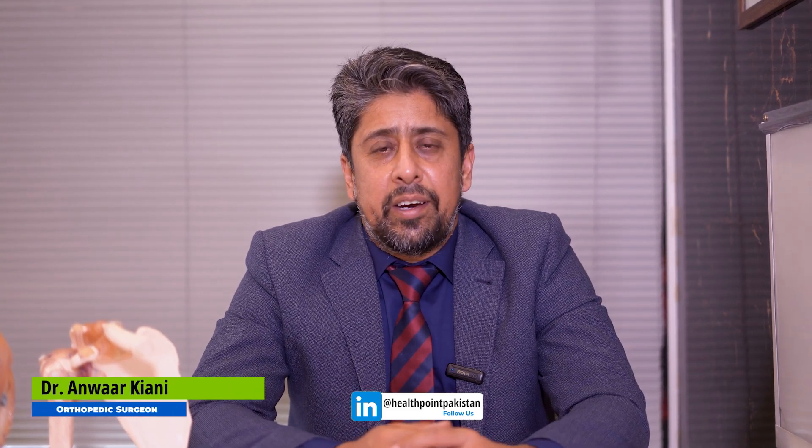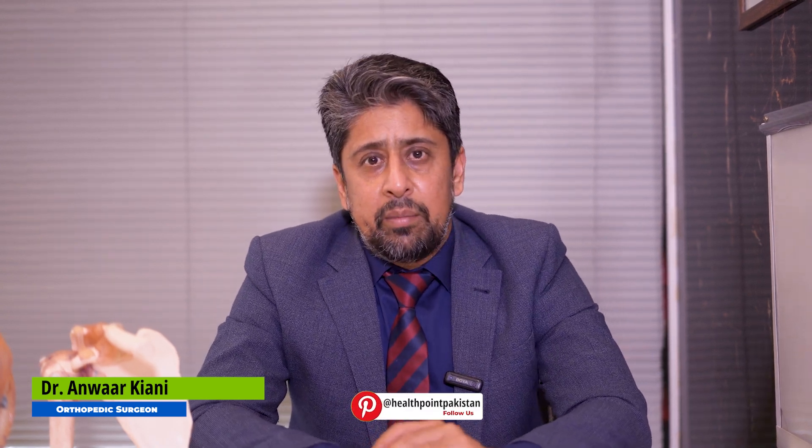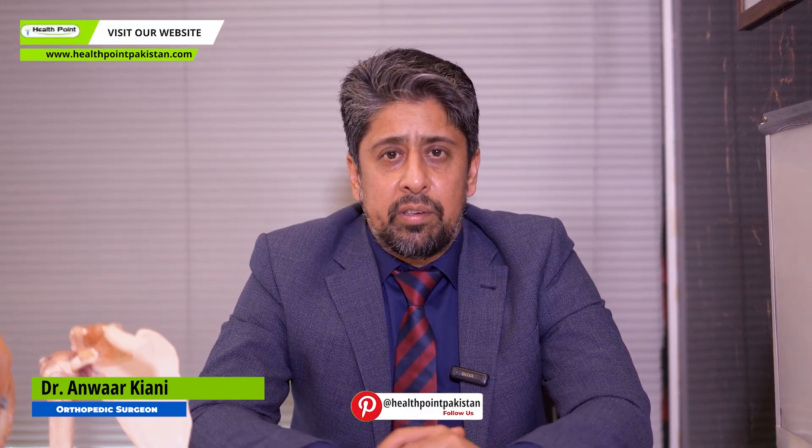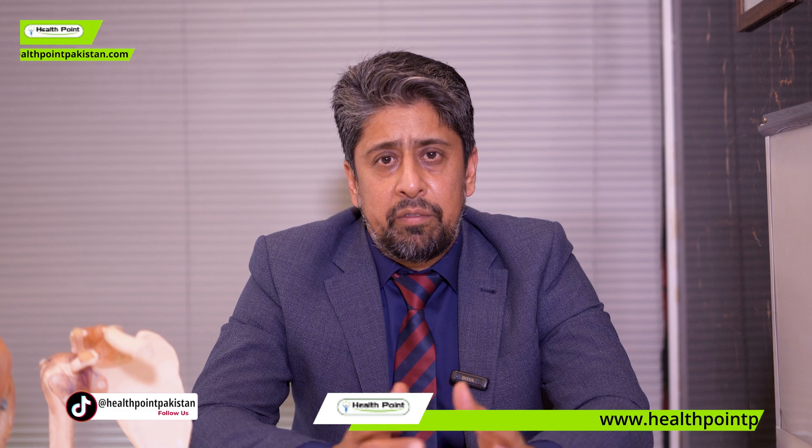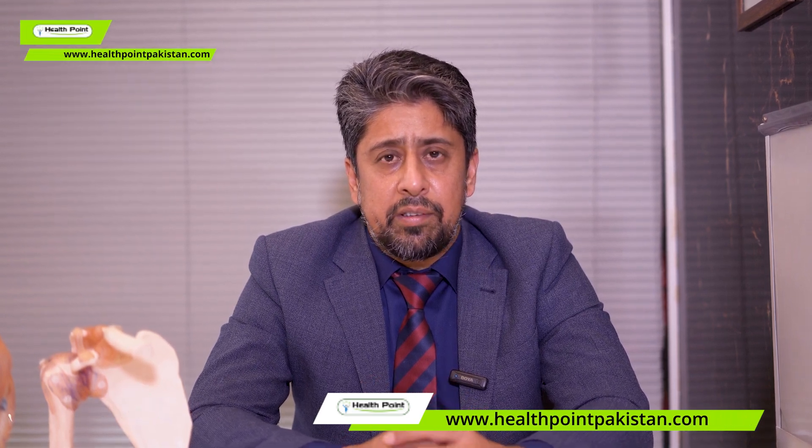Shoulder replacement. This is not a common issue in Pakistan. In England, there is a common operation of total shoulder replacement or reverse shoulder replacement. I will tell you briefly about this so that you can add more information.